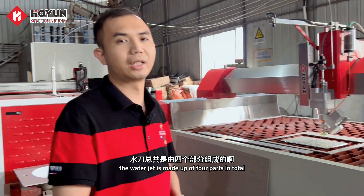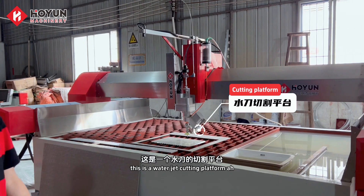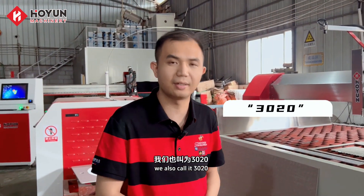The water jet is made up of four parts in total. The first is what you can see — our big guy. This is a water jet cutting platform. This one is a three meter by two meter one. We also call it the 300-1.